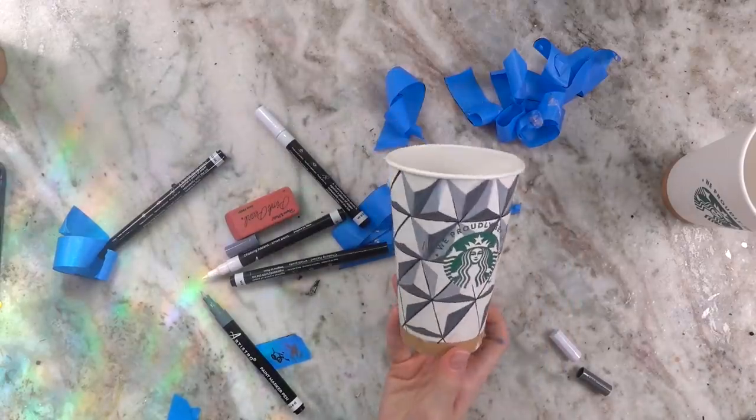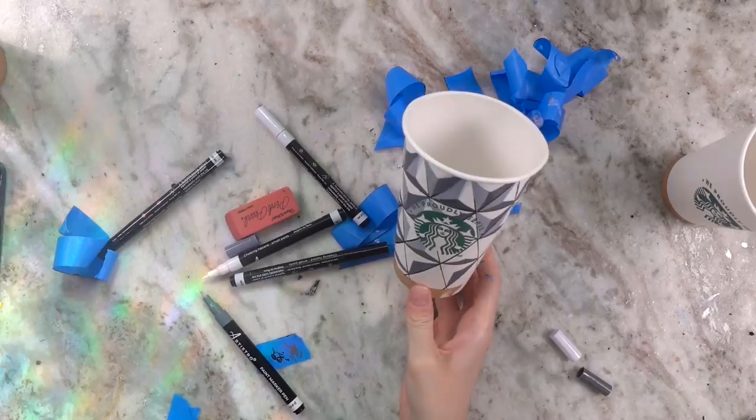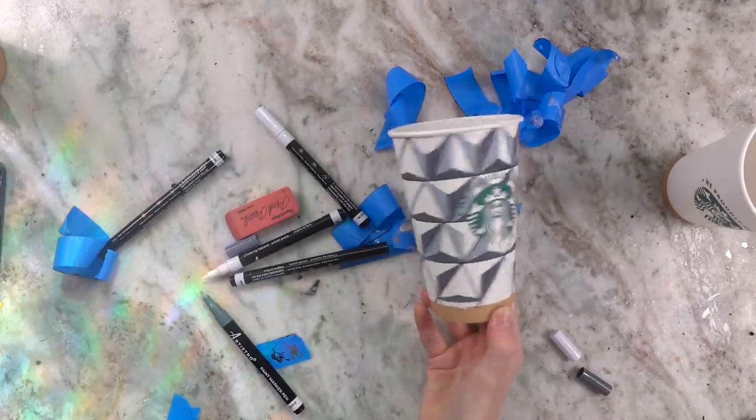I am exhausted, but this is what I've done so far. I'm pretty happy with it — actually, I'm surprised. It's coming out better than I'd hoped, so that's how it looks so far.